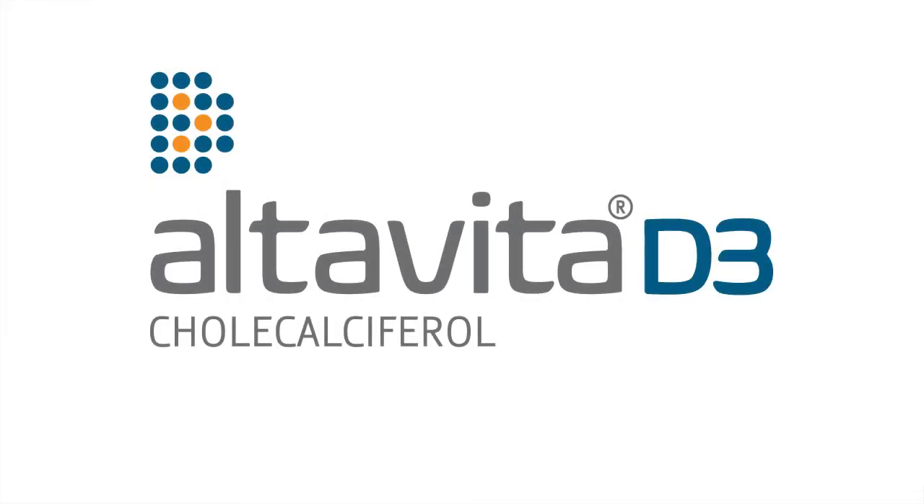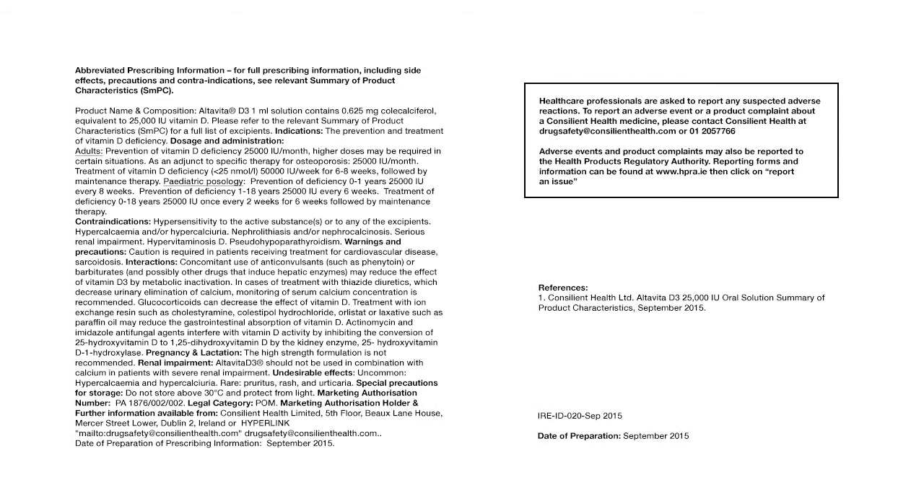AltaVita D3 ampoules are deliberately overfilled to allow for some residual product to remain in the ampoule after snapping and squeezing the ampoule. As AltaVita D3 is a licensed medicine, product dose is accurate.